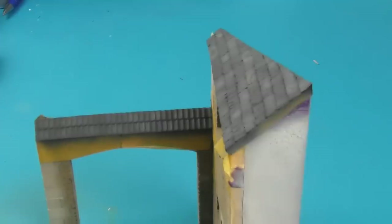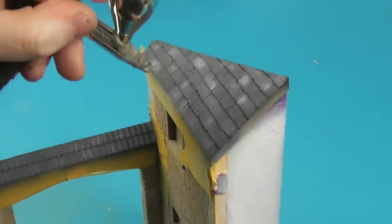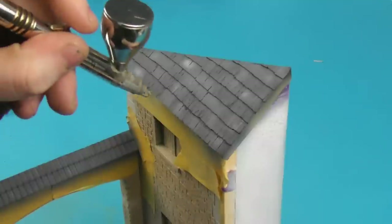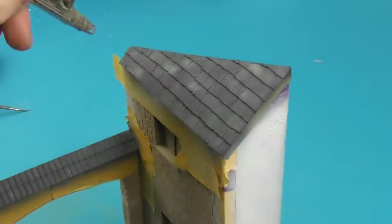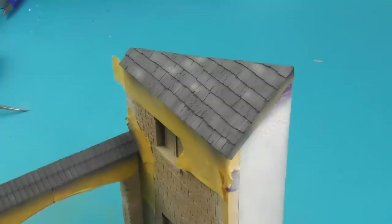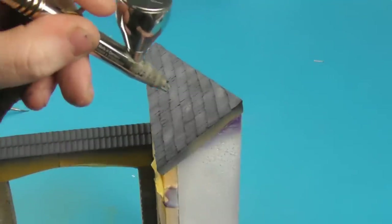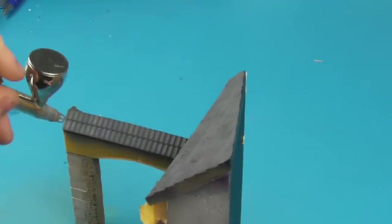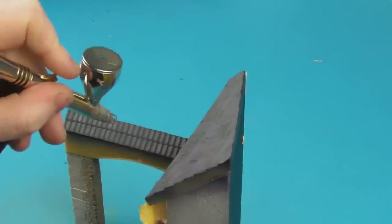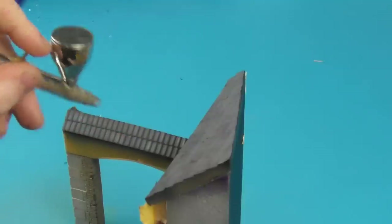I actually found this quite therapeutic — you can kind of switch off and just start painting the patterns. But the trick is less is more, so try to resist the urge to overdo the highlight by painting in most of these tiles. We want to keep as much of the German Gray visible as well. Apply just small amounts at a time, hold the model away from you at different angles to see how it looks, and just keep adding until you're happy. Try not to do it too much in one go because you can lose control.